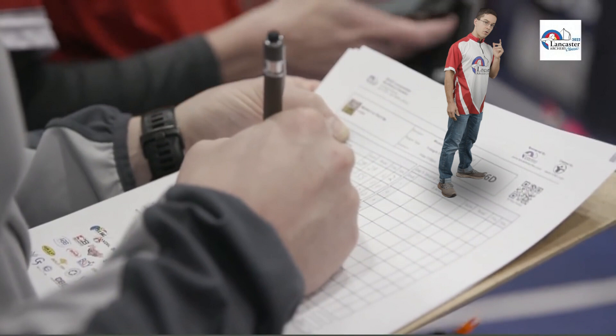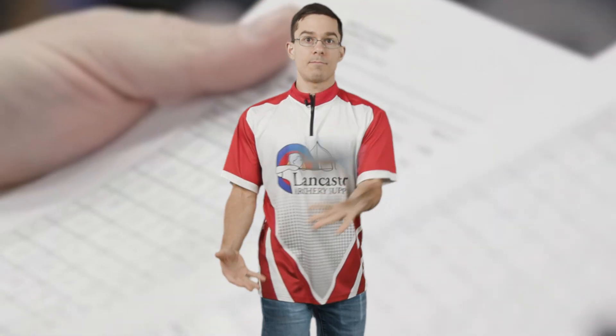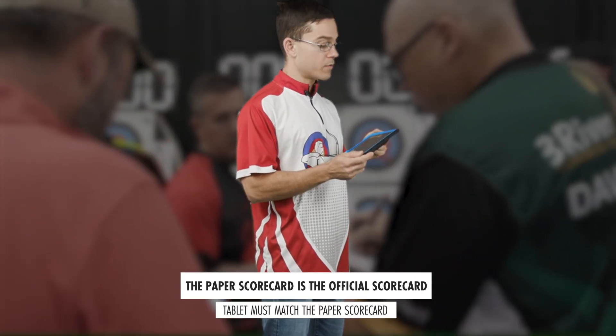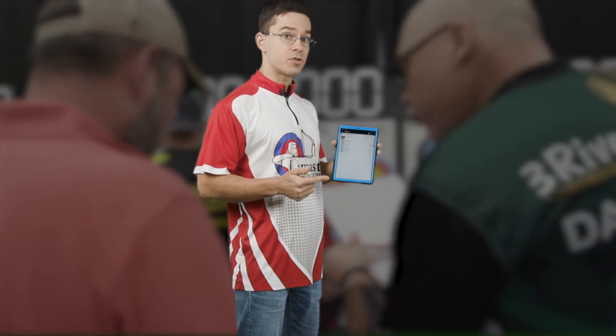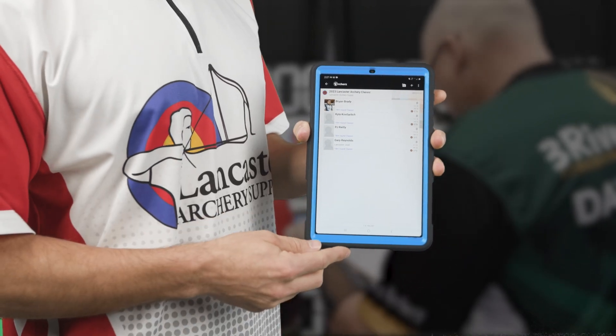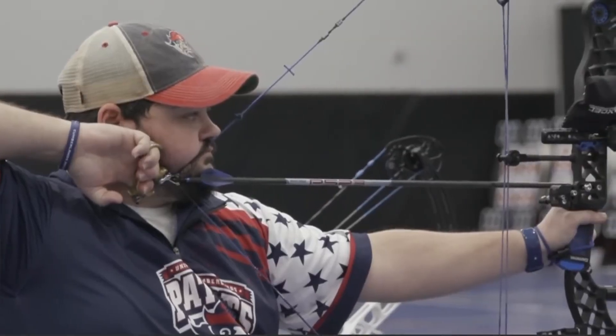When you're scoring, you'll have your paper scorecard and an electronic tablet. Remember that the paper scorecard is official — the tablet has to match whatever is on the paper scorecard. The tablet will also show you the order in which you shoot, displaying A, B, C, or D, and that's how this will run for the first half of qualifiers.